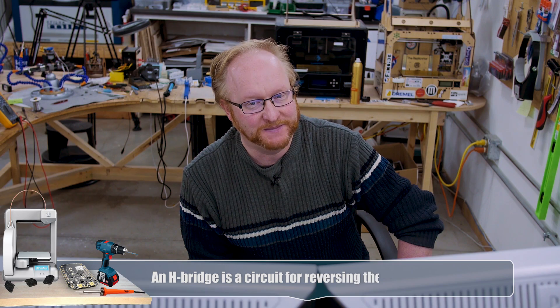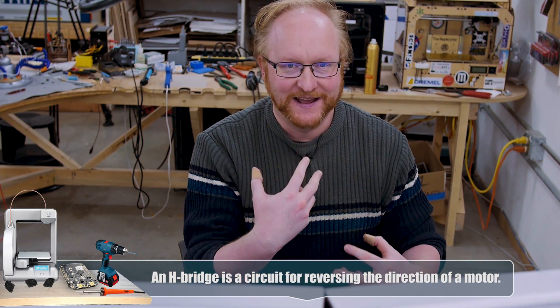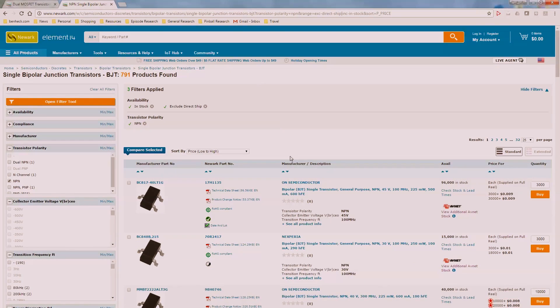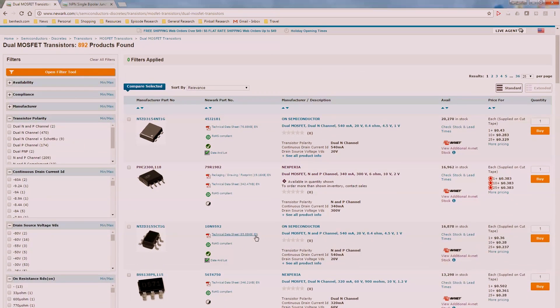I was looking at motor drivers and I just wasn't feeling the love tonight. I think what I might explore is making my own H-bridge on the PCB because that seems nice and cheap. We have a microcontroller, so we don't need all that other fancy stuff that would be in a motor controller. I think I'll find some MOSFETs - N-channel and P-channel - so we can make a full H-bridge and then just see what that would cost versus a dedicated integrated circuit. So I need some transistors, some MOSFET transistors.